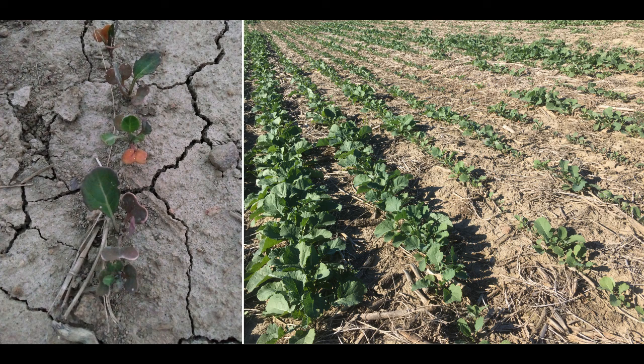On the right is another example of herbicide carryover of a Group 2 product that was applied the previous year. Most Group 2 products have a 22-month re-cropping restriction to canola. You can see the field is highly variable with all different growth stages, and this is very common with herbicide carryover.